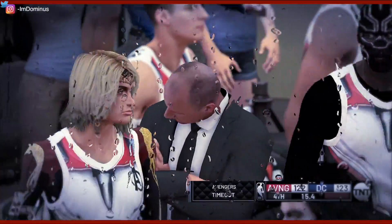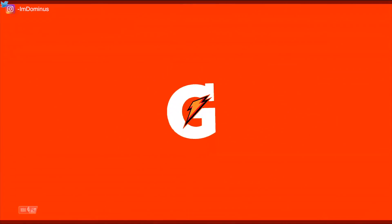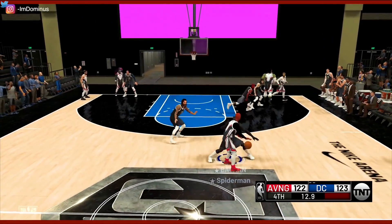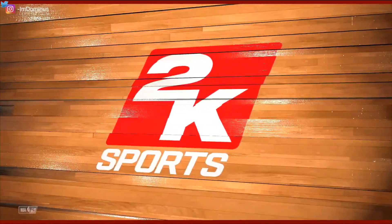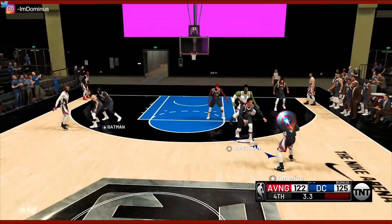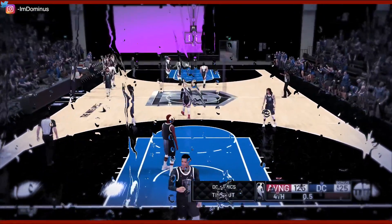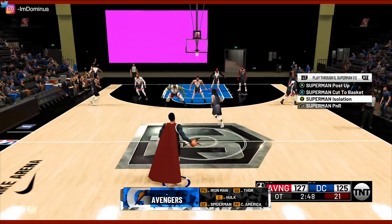15 seconds left in the game. I'm assuming they're going to try to get a two-pointer — there's no reason for them to go for a three, they're only down by one. We're going to stop them from getting any three-pointers. Good defense. Thor chokes under pressure. Aquaman — don't let him shoot that. Aquaman had his hand in his face, but it just wasn't enough. We're now in the overtime period.